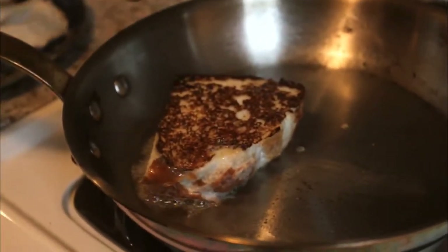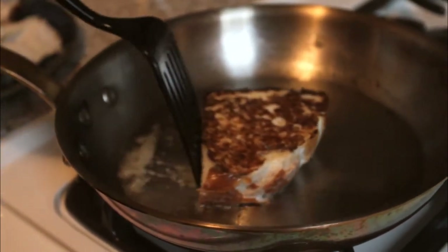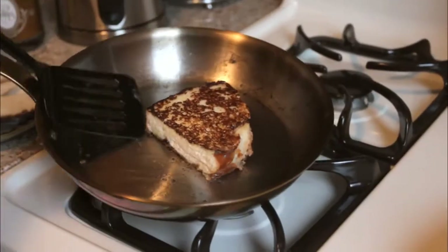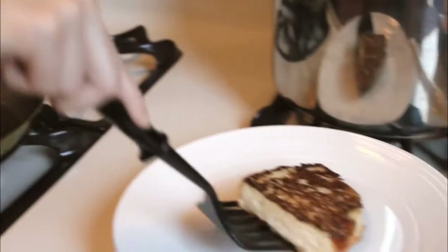I like it a little burnt like that — I think it's perfect. Still soft in the middle. Transfer it onto the plate.